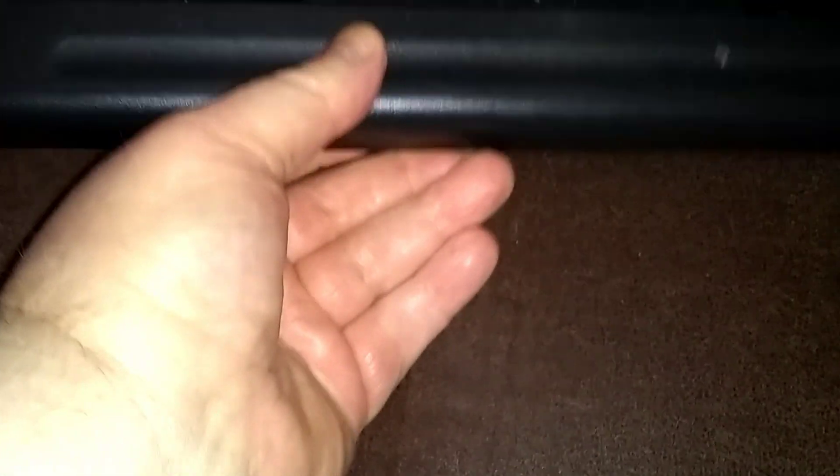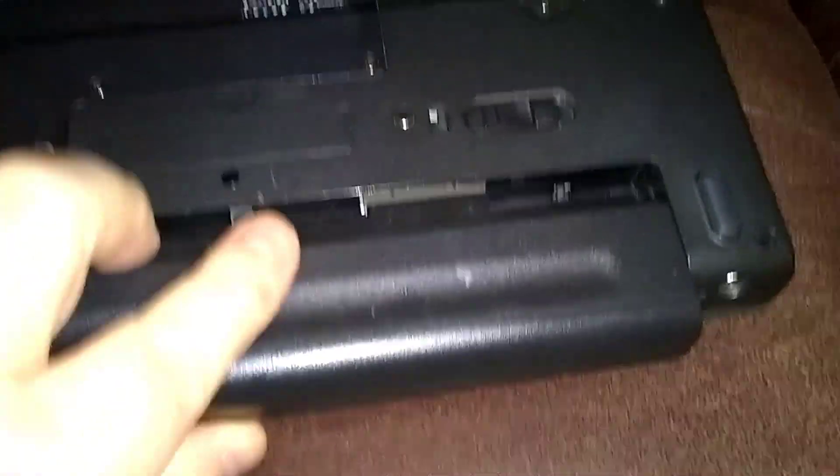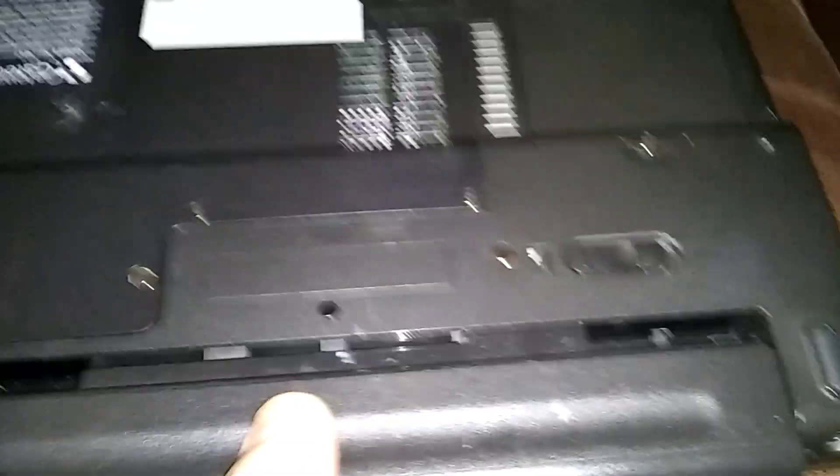Okay, now you've got your new battery — let's pretend this is a new one and we're putting it back in. Just line it up here and pop it in. Just give it a nudge. There you go — you hear it click. One more time over here.